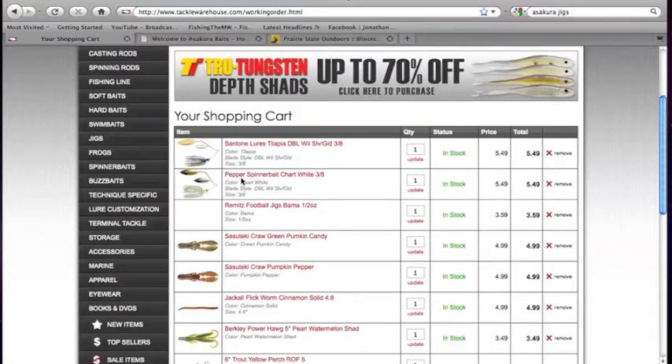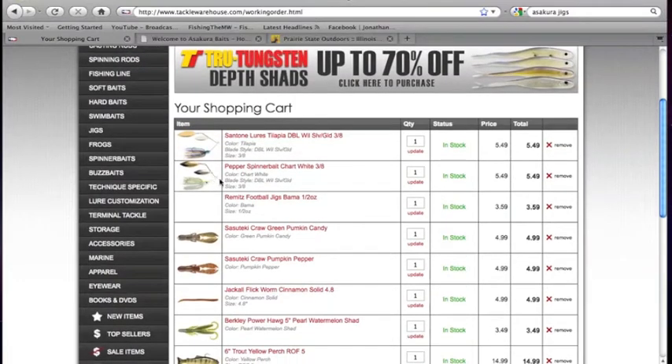Willow blade is a great application to throw in weeds, weed edges, stuff like that — you can pretty much fish a willow blade anywhere, unlike a Colorado blade which I would normally fish near weeds; it'd get caught up pretty easily. I also purchased the Pepper Spinnerbait in Chartreuse White — it's 3.8 ounces, both of them are. I've used both the Santanae jigs and the Pepper jigs and I'm happy with both, so I decided to step it up and see how the spinnerbaits work. Really excited about that.